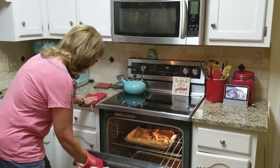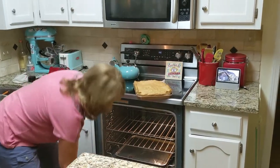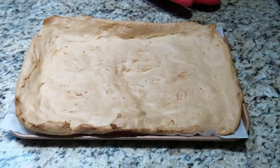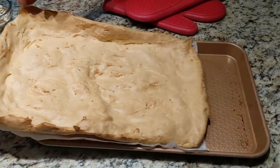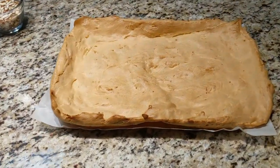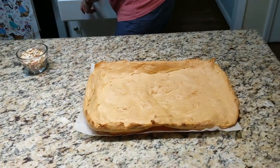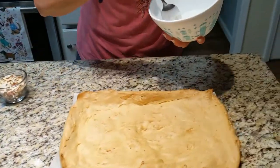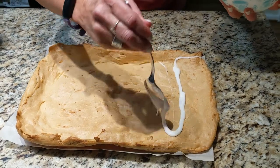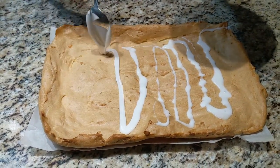We're back and we've had our 20 minutes. I'm going to go ahead and take it out. Here's what it looks like — exciting, right? I'm going to try to slide it right out of this hot pan. Alright, time for frosting. I'll take some of our almond flavored icing and drizzle it across here. The almond flavor is so strong — it smells so good.